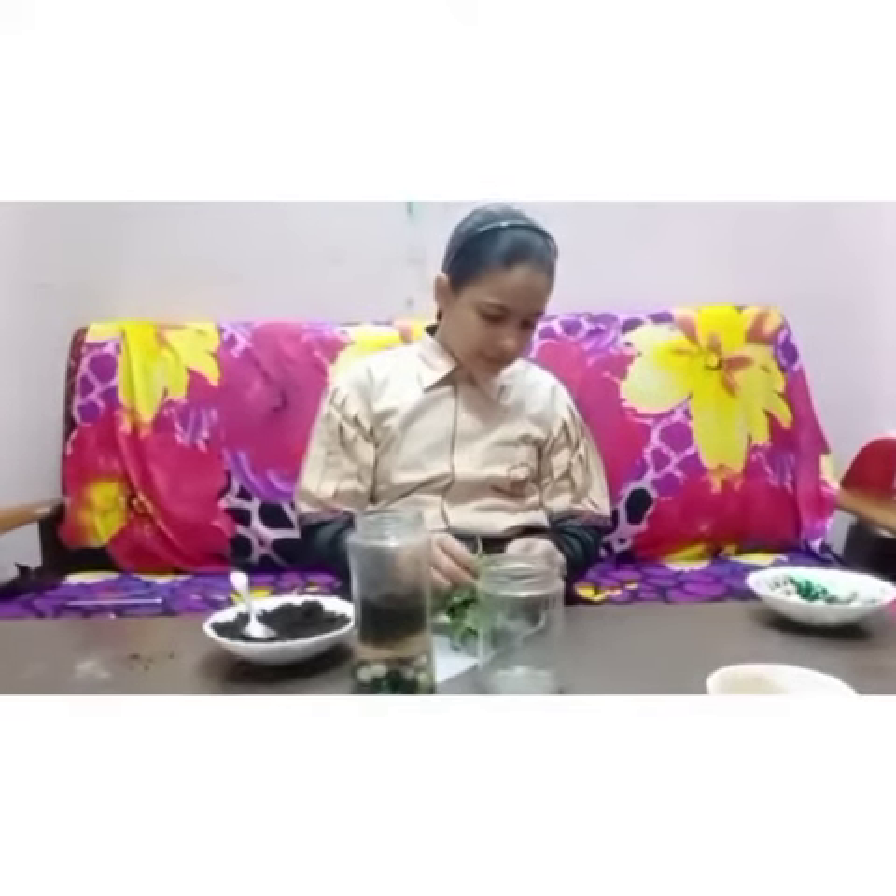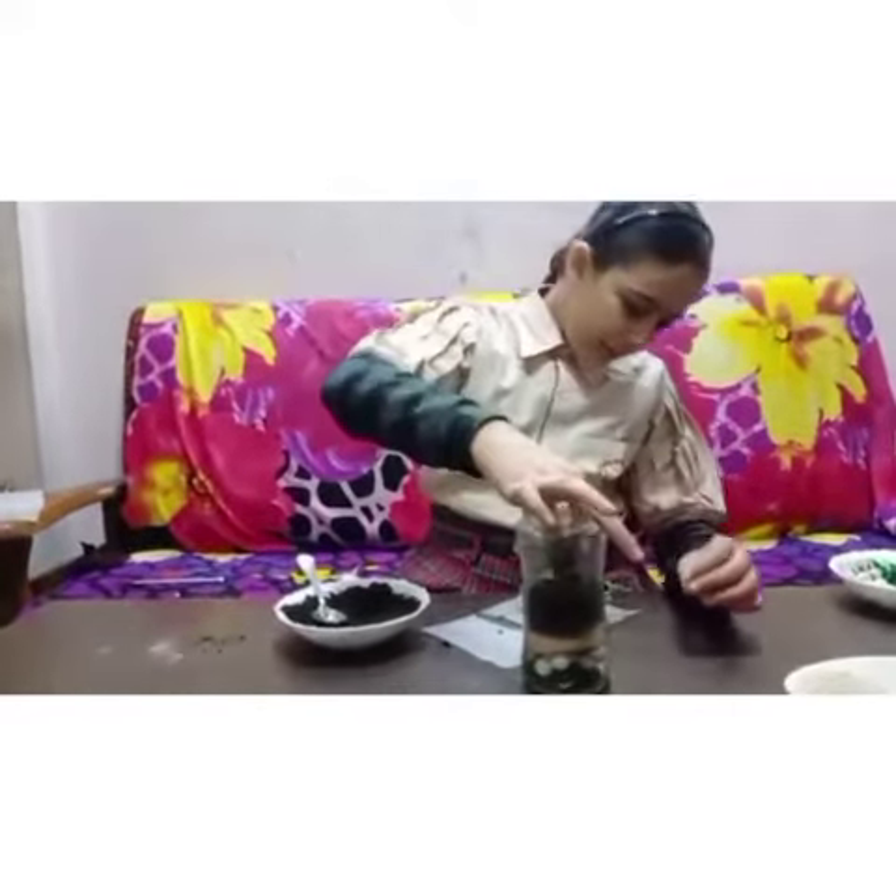I am taking some little plants, now we will put the plants above the soil.